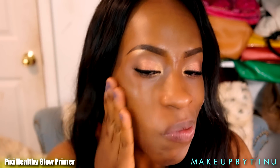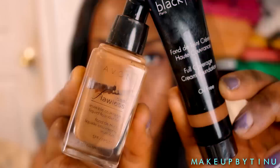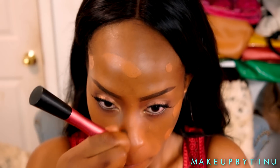Then we're applying the Pixie Healthy Glow primer — this is a primer that gives you a luminous look, especially great for summer if you want that bronze glow. Then I'm mixing two foundations: the Black Up full coverage foundation and my Avon Ideal Flawless foundation, mixing the two shades to customize my shade, and buffing that in with a buffing brush.